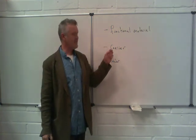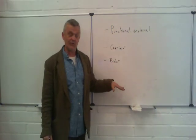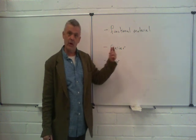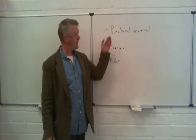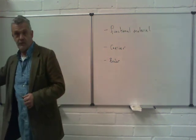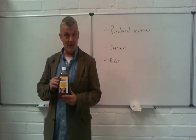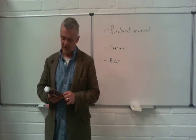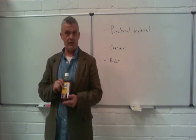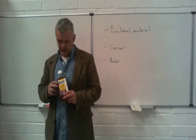The carrier has to act as an intermediary between the functional material, the binder, and the surface it's going to attach to. So the carrier not only has to wet the surface, it also has to wet the functional material. This here is boiled linseed oil — a good oil-based binder. It's used in artist oil paints and was used in standard oil paints until recently. It makes a very good binder and will set quite hard.